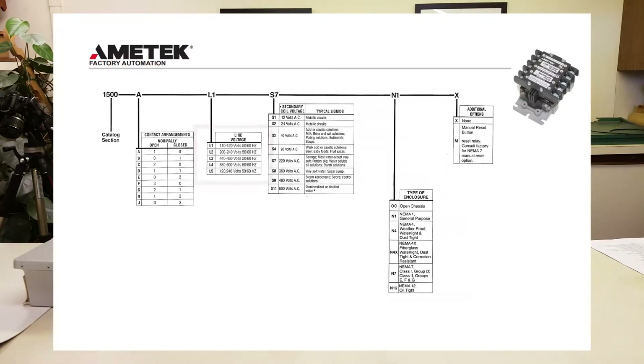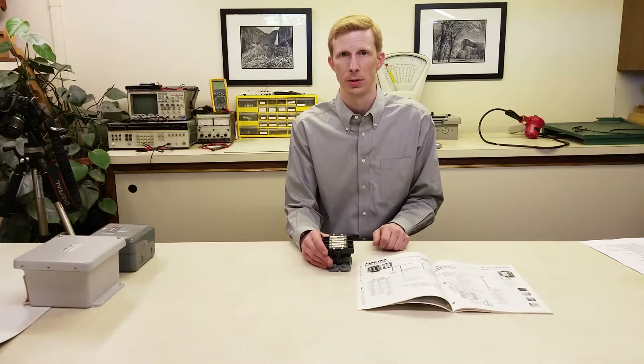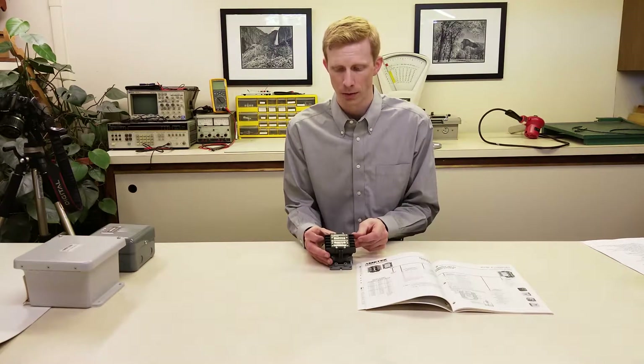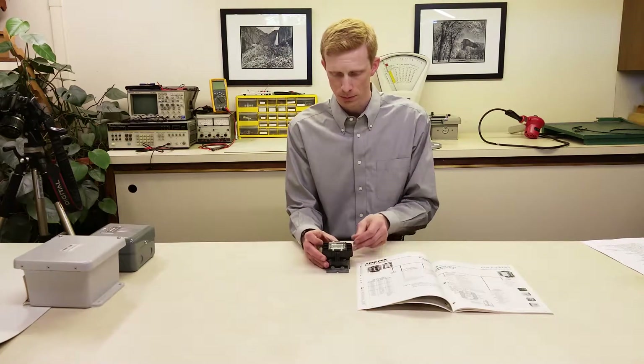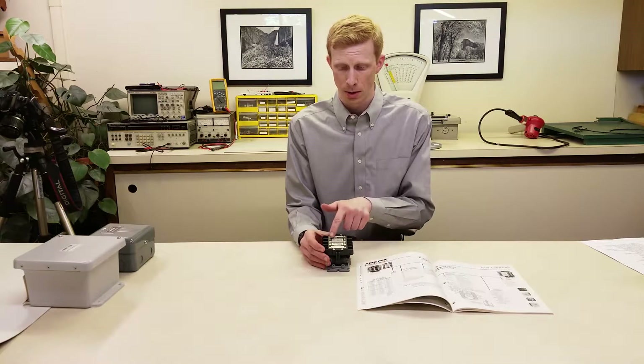Let's move on to line voltage. This is quite self-explanatory — line voltage is the voltage that you're going to apply to the relay to power it. You'll put the line voltage on terminals 3 and 4. You can also find the line voltage on an existing relay on the nameplate.